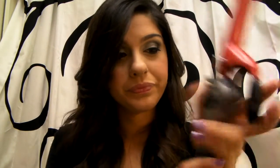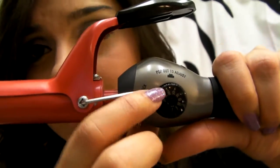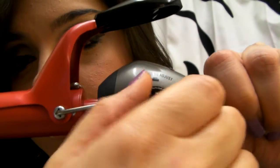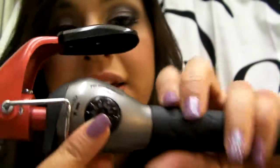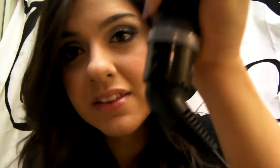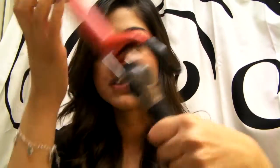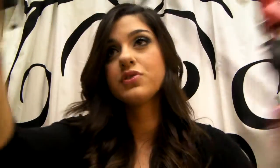It heats up really, really quick. The setting mechanism is pretty cool — there's a little knob you turn to wherever you want it, 1 through 40, and then you lock it in. It has an off and on button. Another thing I really love about this curling iron is that the cord moves in circles — it's flexible and moves with you. It automatically falls to where your wrist is going. The cord is also super, super long.